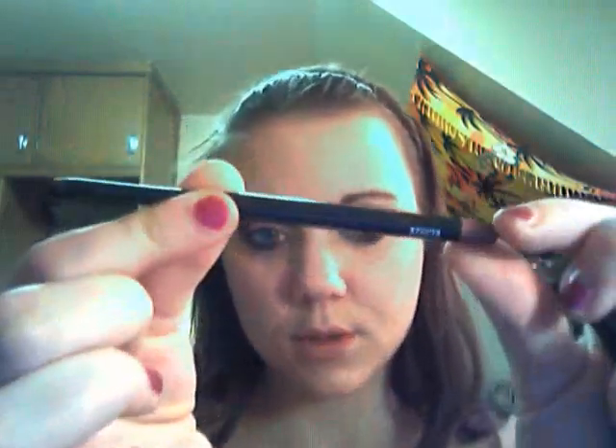Anyways, for lip liner I'm gonna use MAC's Cream Stick Liner in Burr — it looks like that. So I'm just going to line my lips like I normally would.